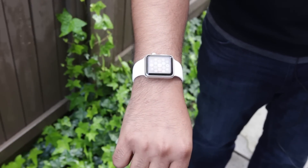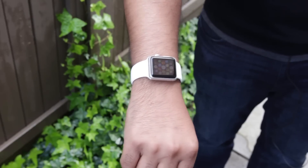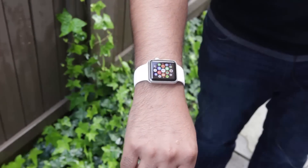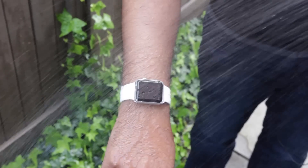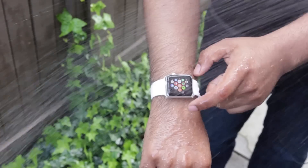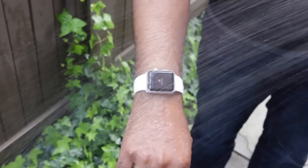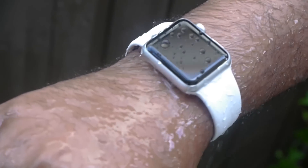Just before we do our big water test, we're going to do a simulation of what it'd be like if you got stuck outside and it started to rain. So you're wearing the wrist watch and let's see how well it stands up with water. As you can see, the watch is still running perfectly — I can scroll through the applications, go in and out of the watch face and other applications, so it is running very very well.